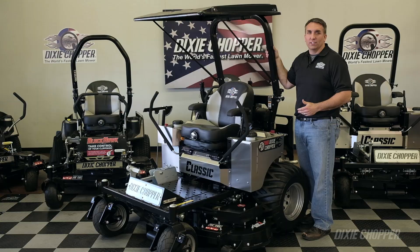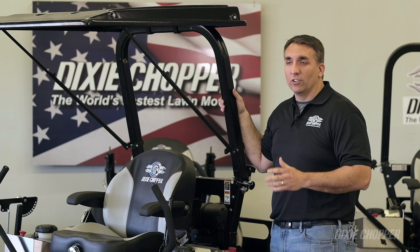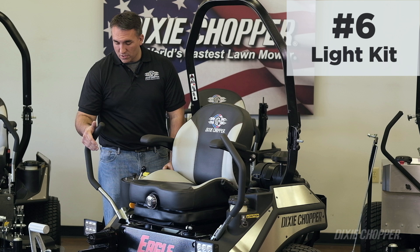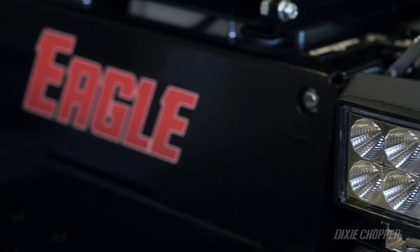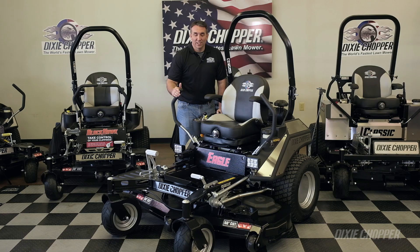The sunshade easily mounts to the rollover bar, so on that 90-degree day mowing in a big field, you're going to want to stay cool — invest in a sunshade for your zero-turn mower. The light kit easily mounts to the mower, extending the hours in the day. Whether you're a professional landscaper looking to get a little more out of the day, or the homeowner that just can't get to the mowing until after the kids are down, the light kit will allow you to extend your hours.